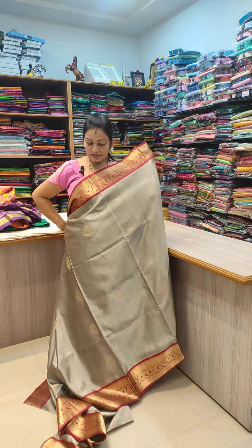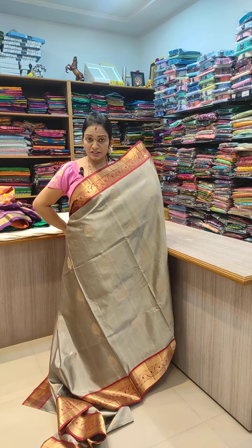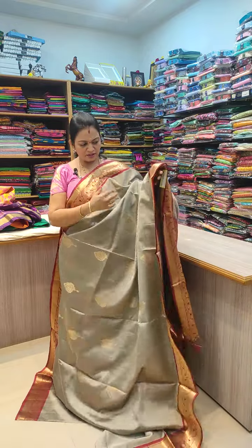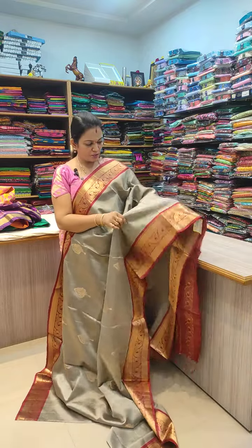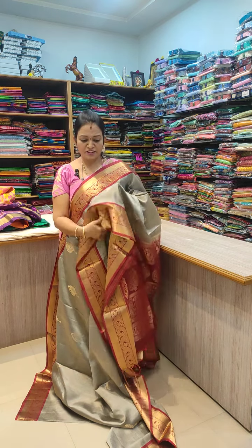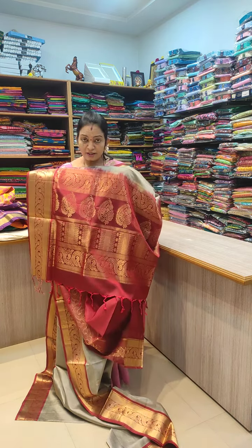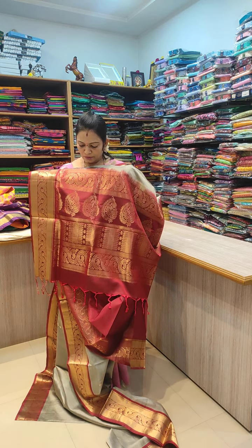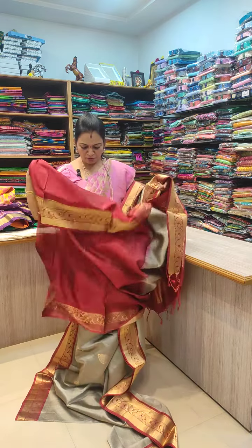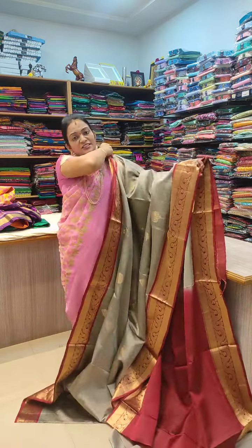This is a silver ash color body. The body has a maroonish red color with a horizontal shape and a big design. These are chrome colors. This is the wedding series.